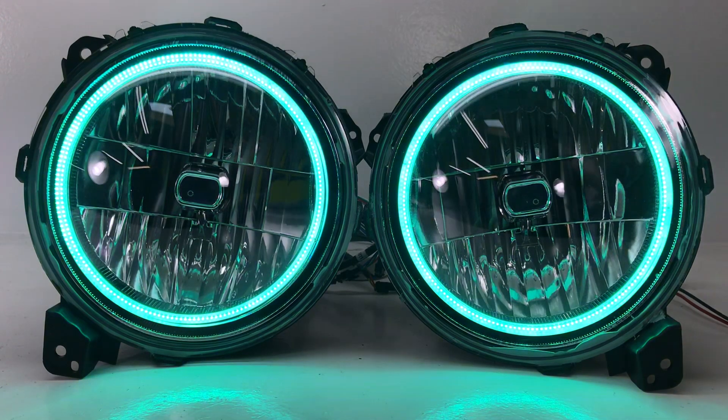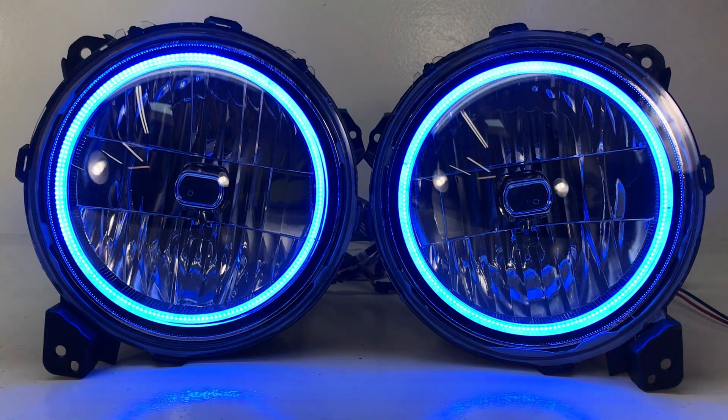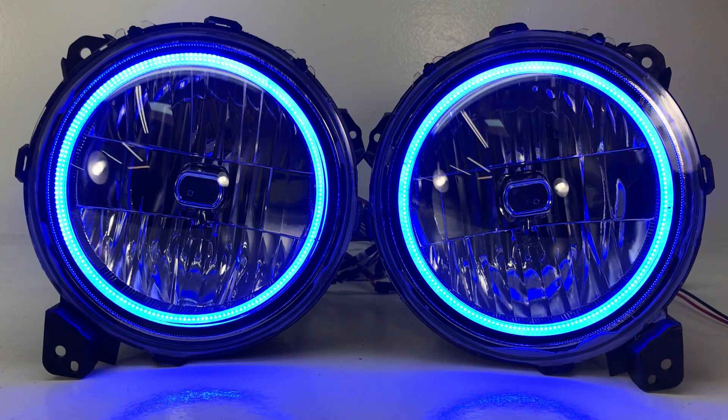Hey everybody, it's Tom from HID Projectors and we're showing off our halo headlights for Jeep JL and Gladiators. This is a very simple install for somebody who wants to just add halos to their stock halogen headlights. So let's take a look at what we do here.